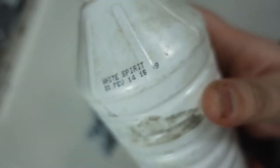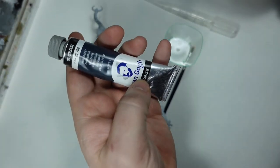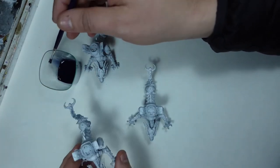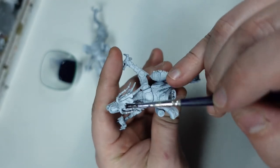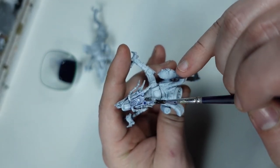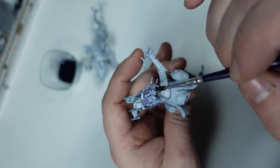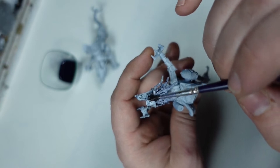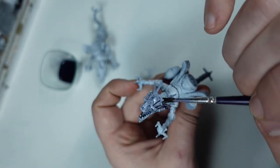After all of the airbrush work is done I swapped to using oil paints for the washing stage, using an oil wash made out of Payne's Grey. To make an oil wash, all you need to do is mix it with some white spirit, or mineral spirits as it's known in some parts of the world, and just apply it all over the model. Oil washes really have a tendency to creep into the crevices more than water-based paints, and I think they are an absolute joy to work with.